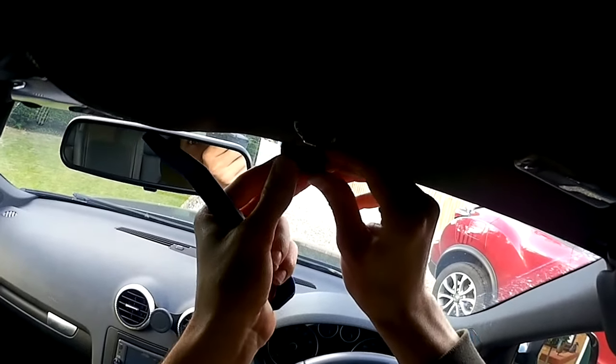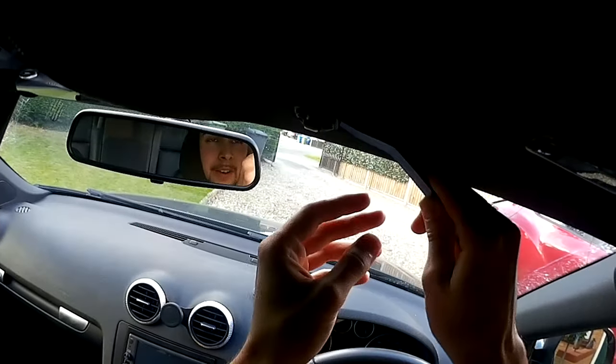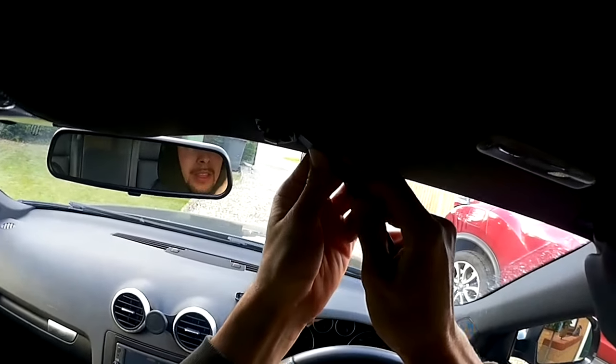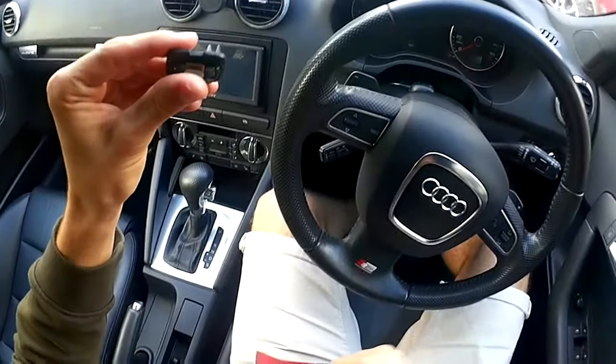Just remember that you've got the curved bit towards the front of the car and the more square slash rectangle bit towards the back. Get right underneath and it should pop off like that. Now all we've got to do is get our new one.